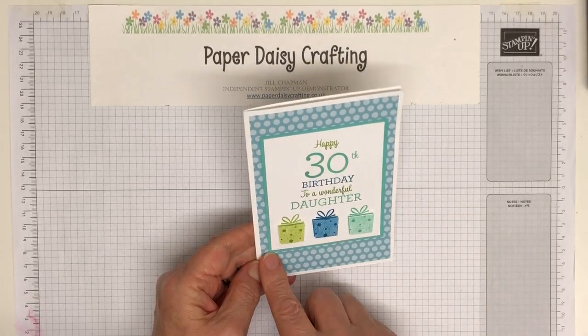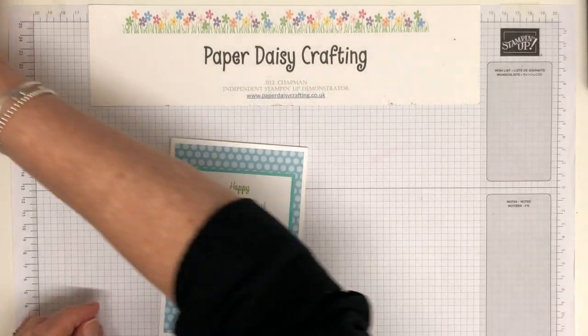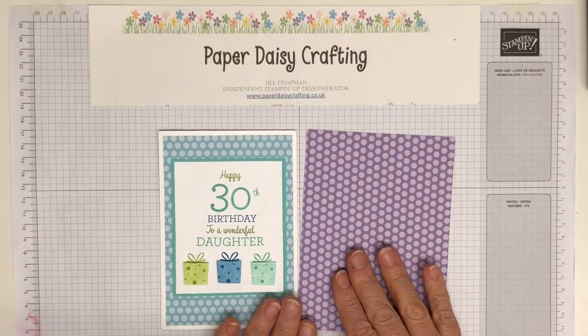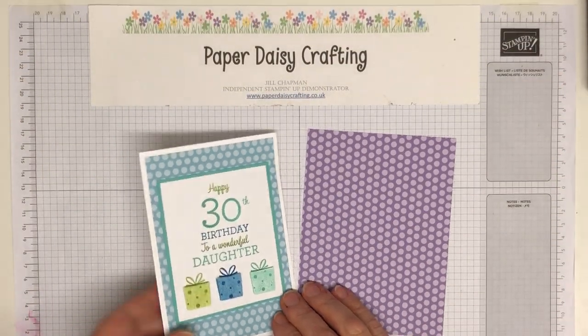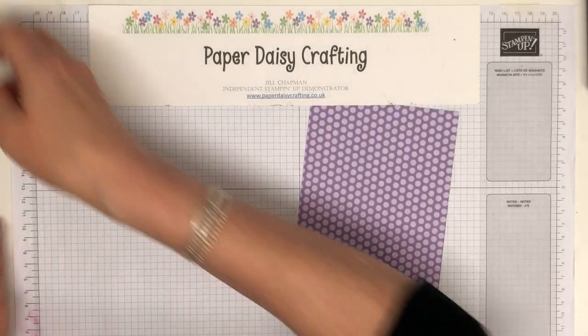I've used our DSP stack — this is also retiring — this is our Family Stacks the Subtles. I'm going to use a different one from the Subtles today: I'm going to use Highland Heather. I'm going to do a lilac one today, so I'm using Highland Heather. This paper is very very useful, so get hold of some before it retires.